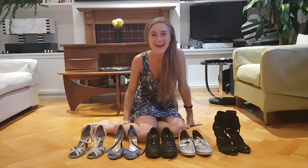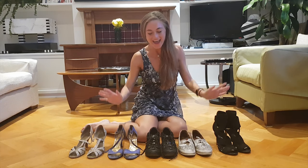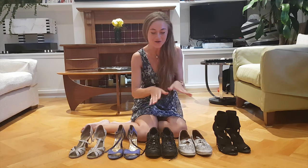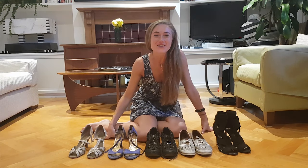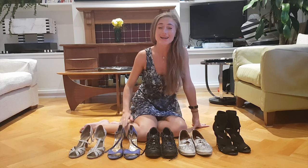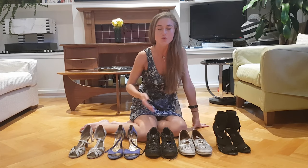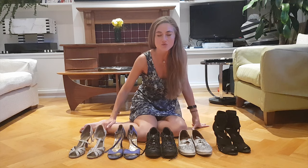Hello and welcome to Rasa the Dancer YouTube channel. I'm sure you can guess it because I'm surrounded by shoes — this video is going to be about shoes. And if you've been watching my channel and seen some videos before, you know that I love shoes. How convenient is that? A lot of ladies have been asking me to make a video about shoes.